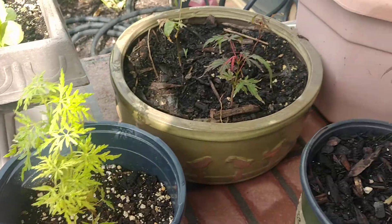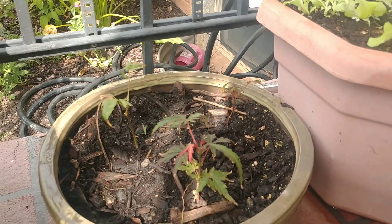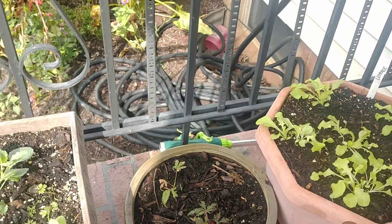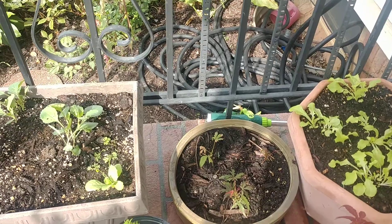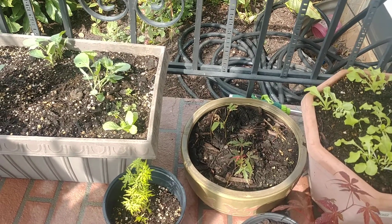I just want to show you something quick while we're here on the front porch. These are some Japanese maples — there we go, more Japanese maple there. There are three little guys in here, hard to see in the shadow. I did find these seeds on the street walking down, decided to put them into a pot. Seeds grew, and I'm just going to try to raise them up. Maybe I'll put them in the yard one day, or give them away to a friend or family.